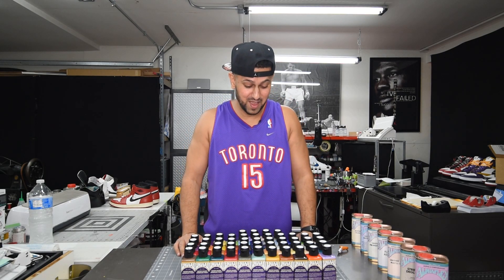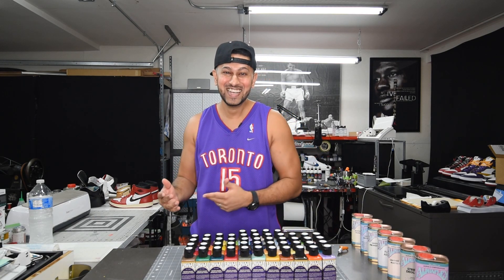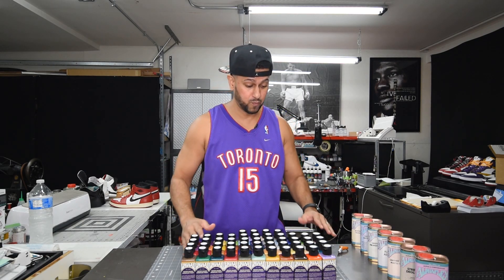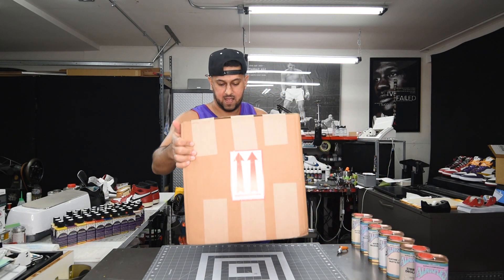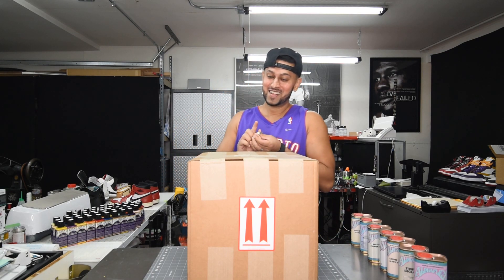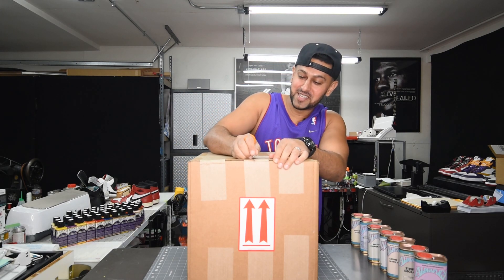Thank you guys so much — I'm still in amazement at how many colors I've got. The crazy part is I've still got a bigger box to unbox. Let me shift these over so we have enough room. Box number two — it's definitely heavy. Let's see what's in it.